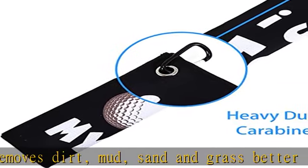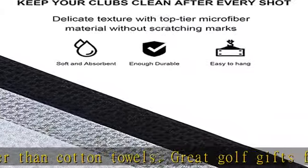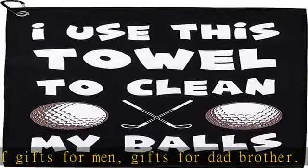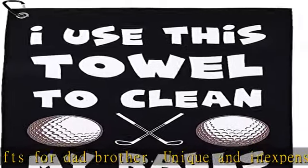High strength and sturdy clip, so it won't break off your bag during travel. The golf club towel is designed to be a convenient cleaning towel that can be kept with you but not weigh you down. Take it with you to the driving range, greens, and tee boxes. Fun golfing accessories for men — this is a one...